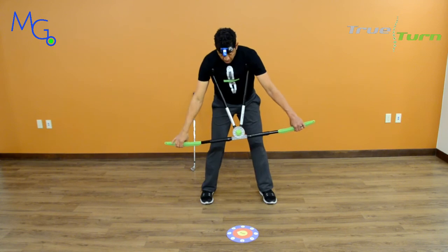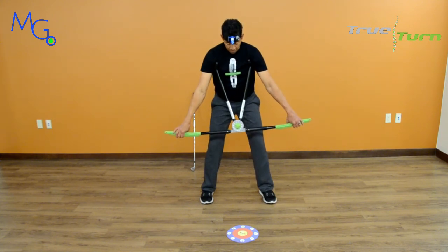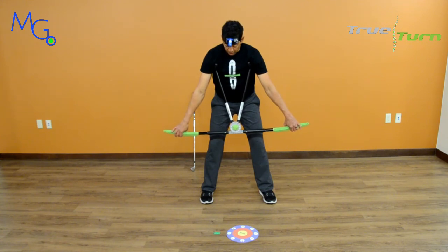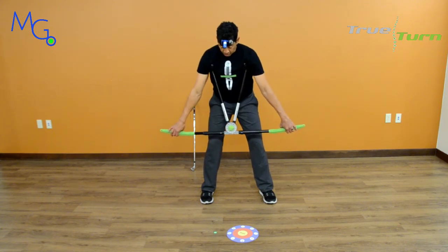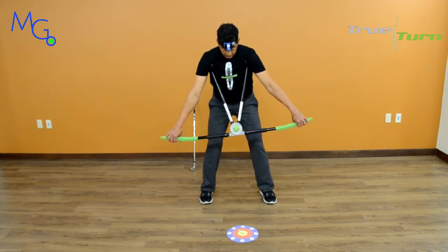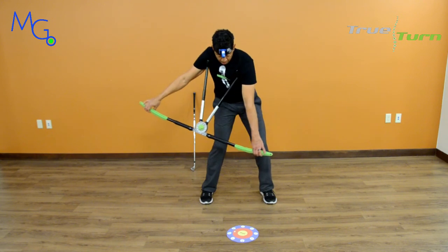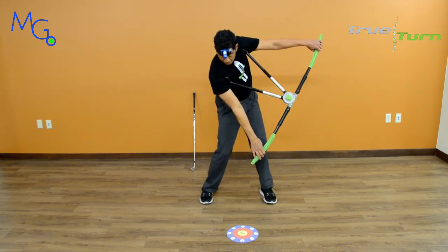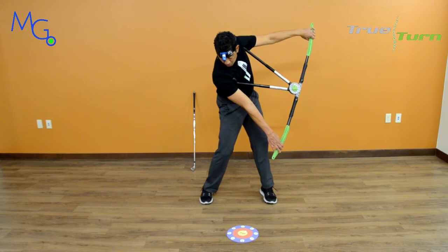Even though I have what most people consider a tremendous amount of flexibility, my laser is still traveling away from the target — and that's permissible. There's a little bit of movement in my head away from the ball. Let's see what happens when I go into the ball. Laser doesn't lie. Proper backswing, move my hips, correct kinematic sequence into the impact position. And the laser is much, much closer to the center of the target — which is my golf ball. This is the moment of truth.